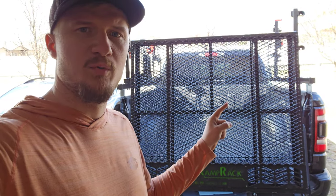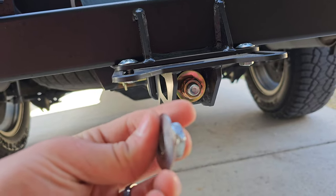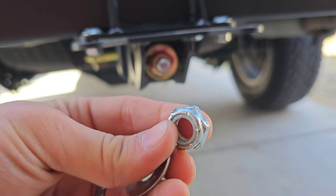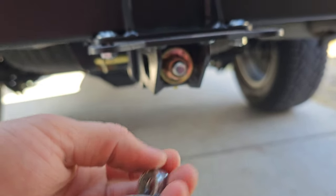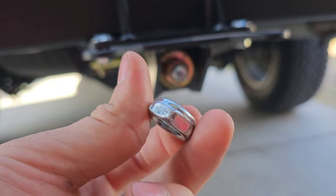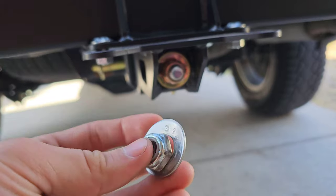If you bought a Ramp Rack Sport, you need to do this right now. When you get a Ramp Rack Sport and tighten up the nut, what they give you is some weak — probably grade three — Chinese lock nut that you can barely get any grip on with a socket. You need a deep well socket to reach it and can't get enough leverage to tighten it. I almost stripped mine out.